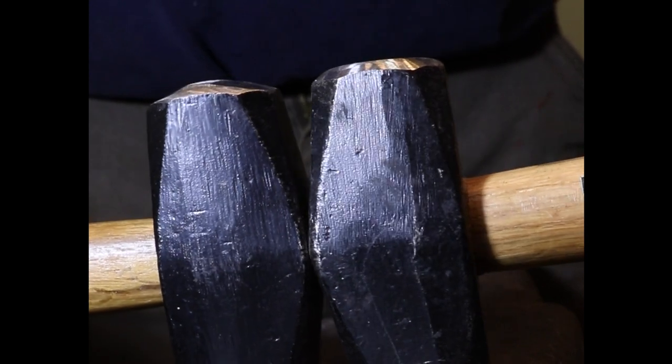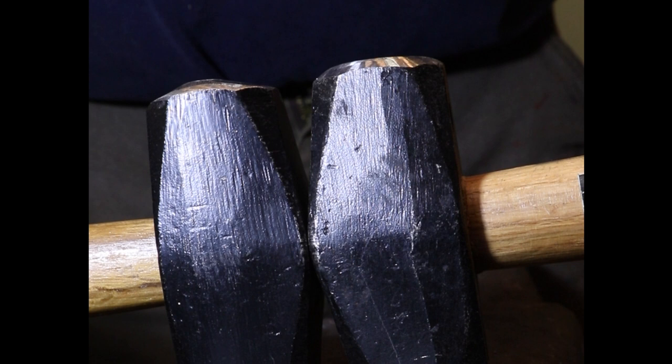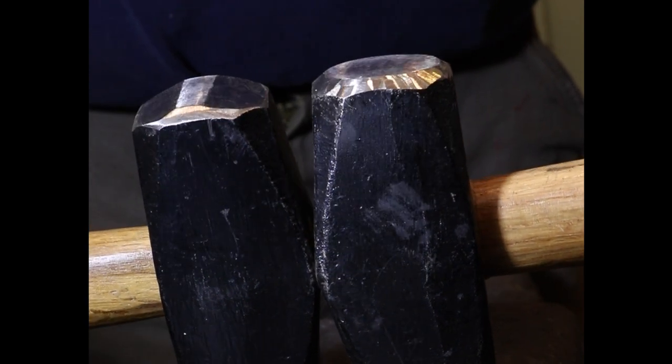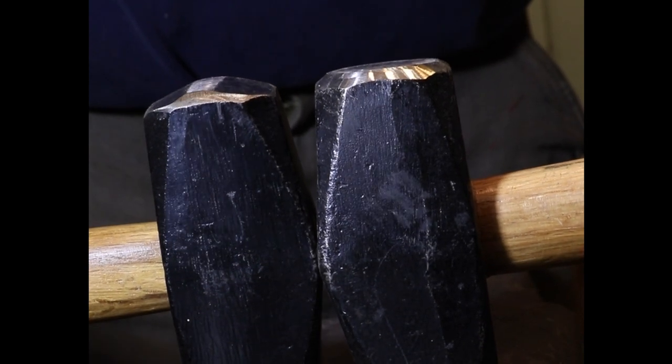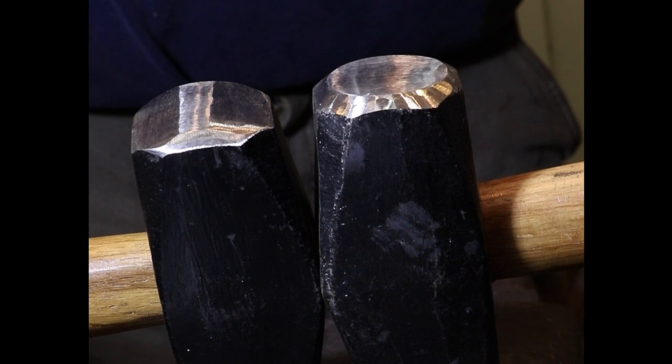Now I've turned the hammers around so that you're looking at the side profile of each hammer. The hammer on the right is still the factory face and the one on the left shows the modification I've done to create a cross peen on that side. This tiny ridge that I've ground into this face is all that is necessary for a cross peen. As long as you have a raised section that is perpendicular to the handle right in the middle of the face, you're going to have an effective fuller that will allow you to spread the metal across the width of the bar.